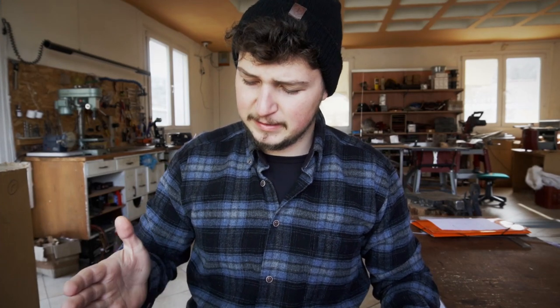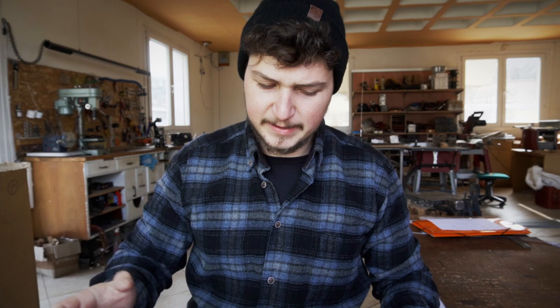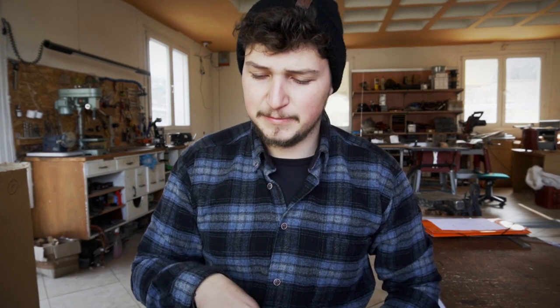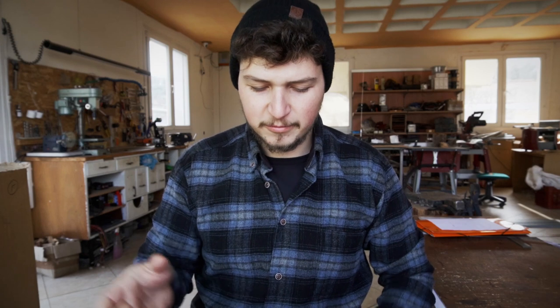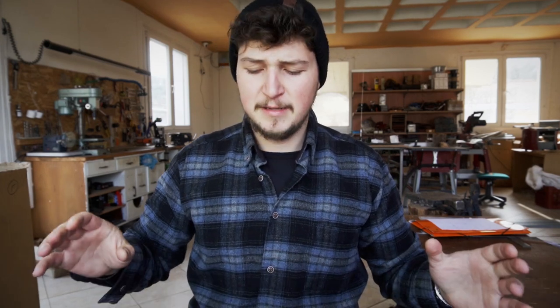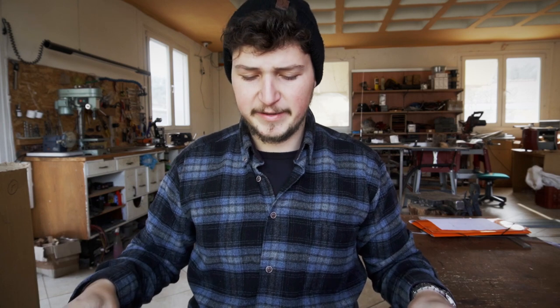The first thing I'm gonna do is cut these pieces, and then before doing anything else I'm gonna do the laser engraving in these covers. So if you want to do an engraving in the leather with your laser, or by hand, or if you want to stamp something in the leather, now is the time to do it before doing anything else.